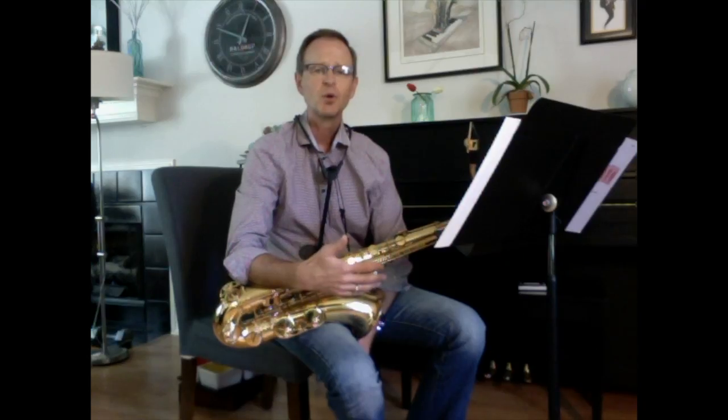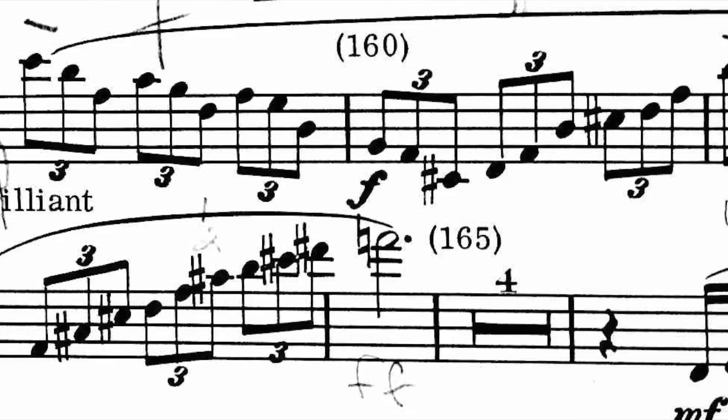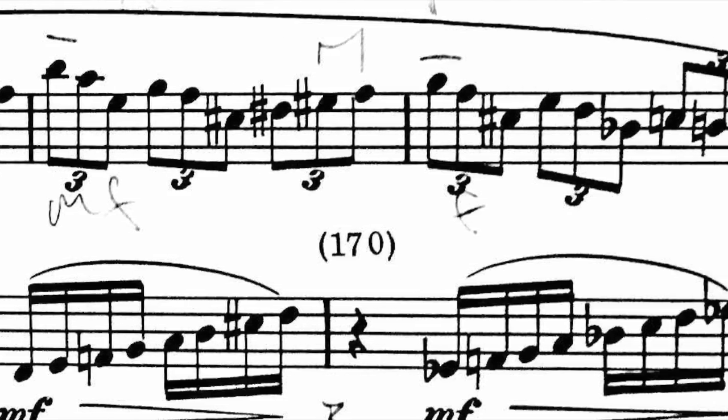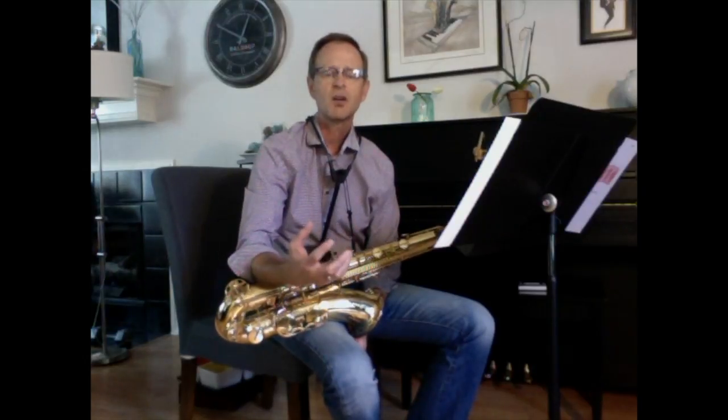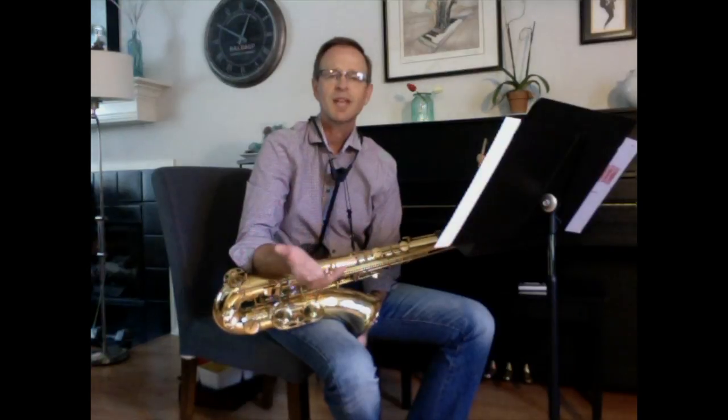At measure 155, we now move into the most technical part of this movement — it is very, very difficult. Here's the strategy you really need to take when dealing with something that is technically this difficult: accuracy is more important than speed to begin with. You want to get this up to as fast as you can play it, but you can't do that if you can't actually play the notes. Start performing this passage at measure 159 making sure you are playing every note. Take it as slow as you need to get the exact comfort level in your fingers. If you go too fast too soon, your fingers never develop accuracy and they'll always make little flubs. Be patient — it's going to take as long as it takes.